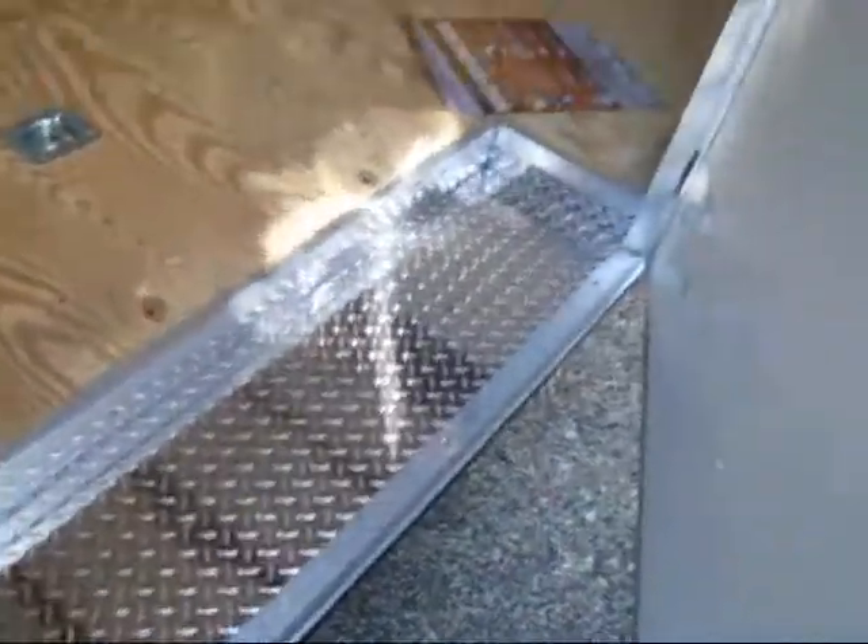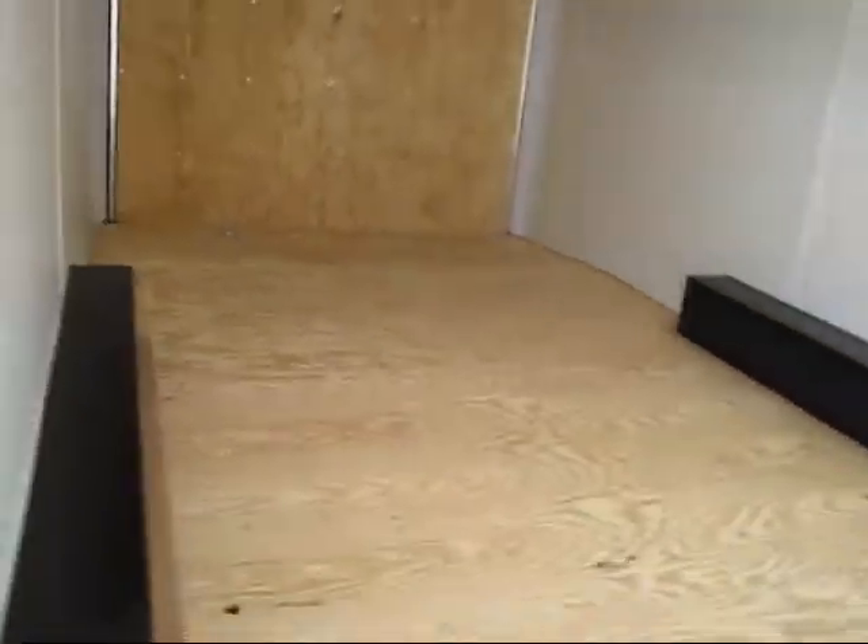You drive your car in here and then you have your escape door, which we're looking at right now. Aluminum tread plate on the floor. You've got your tie-downs front and back — you'll see that in a moment.